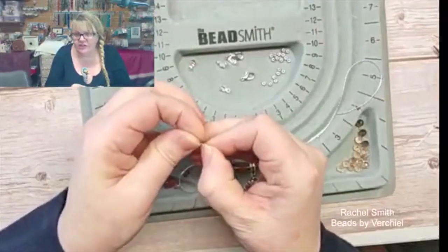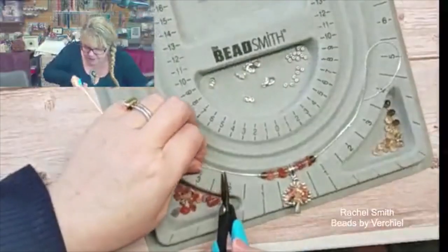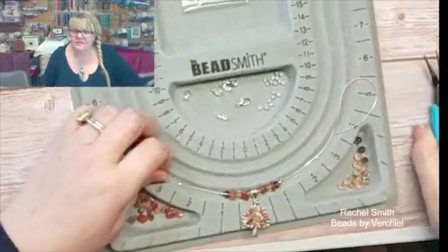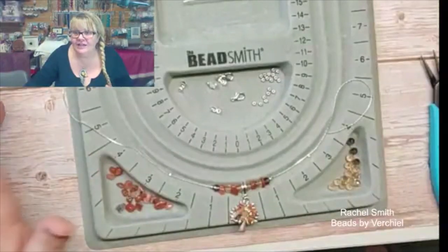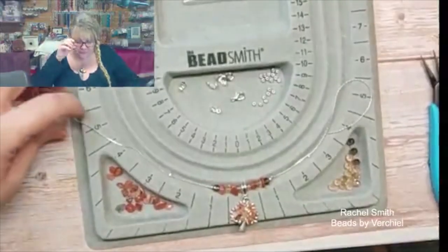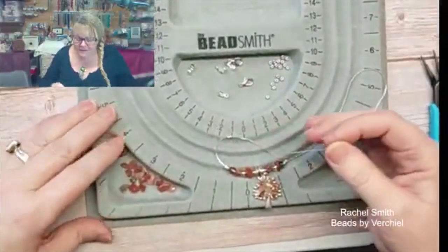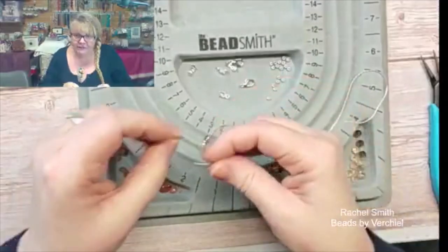Frances hasn't had any of this chain but she fancies giving it a go. Frances, I will bring some with me when I see you next. I think you'd rather like this, providing of course the traffic lights are going in the right direction. Jackie made some anklets last year with the crimping chain — please share, Jackie, pop your pictures if you've got any. And Sue has as well — fantastic, likewise Sue, if you get the opportunity to share. Sue is probably one of our lovely people in the group that interacts so well, and for that we're so grateful for her sharing all of her wonderful makes.